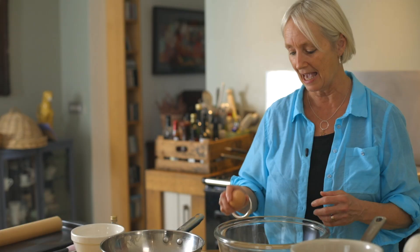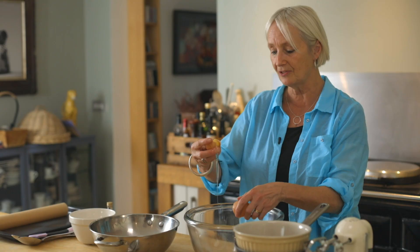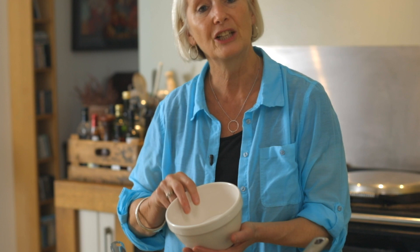Probably the best thing to whisk egg whites in is a stainless steel or a copper bowl. Stainless steel bowls are pretty cheap to buy. Don't be tempted to let the yolks go through your fingers because you'll get a little bit of grease on your hands and you don't want that. Once you've separated all your eggs, take your sugar and add almost all of it but just save a little bit back.